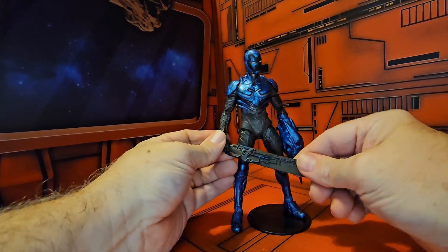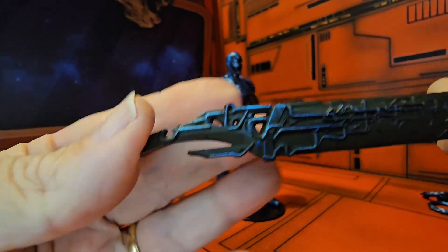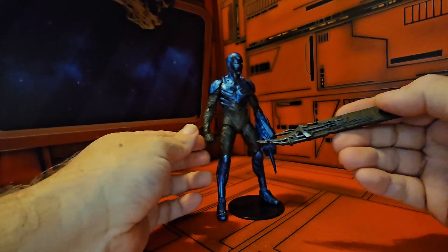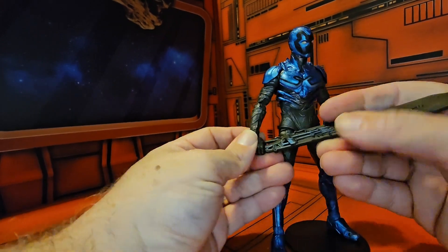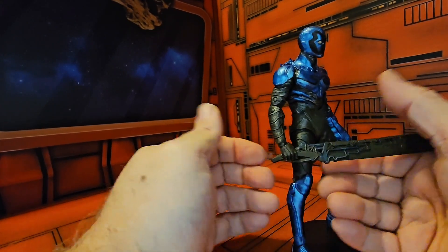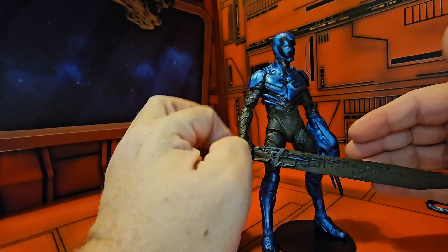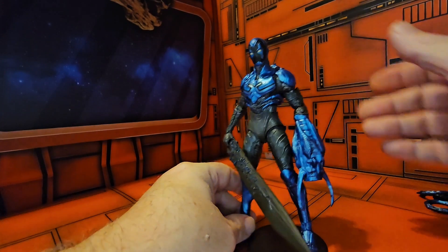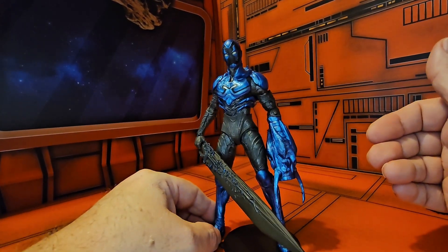One thing I did notice is this sword has a weird handle. You can make him hold it like this, but it just doesn't look quite right. It would have been nice if it had been an attachment for the hand, but it is what it is — still a great representation of a figure from the movie.